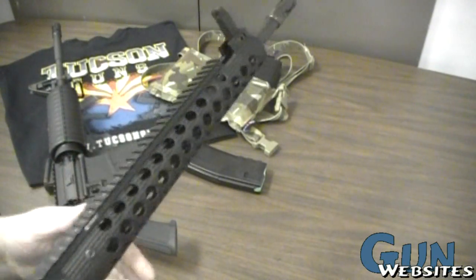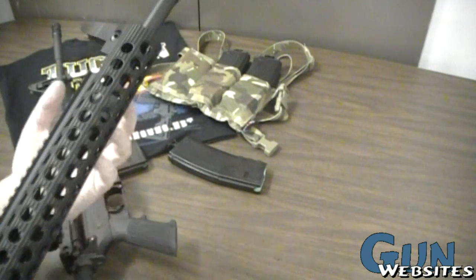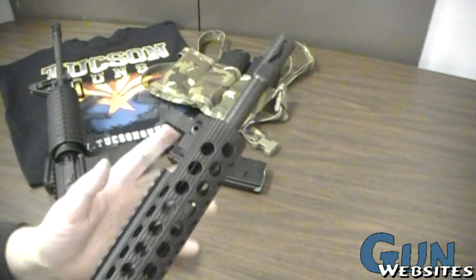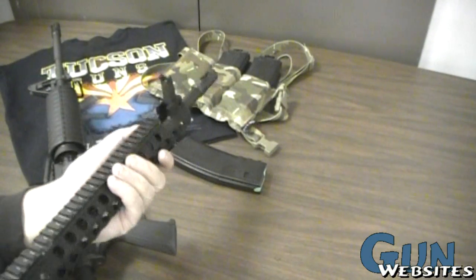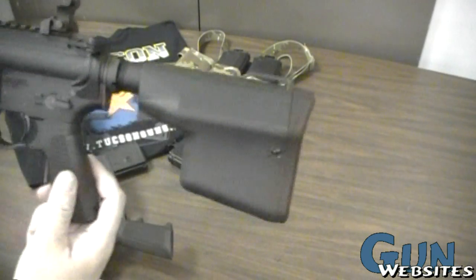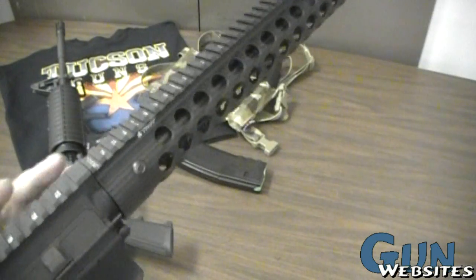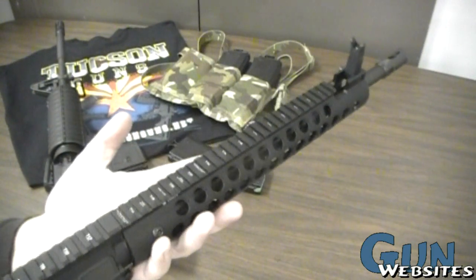On the Troy, there's a bit more going on mechanically. It has an LMT barrel at 16 inches with a government profile — no M4 cut up front. It uses a low-pro gas block at a mid-length gas system. It has a Troy free-float handguard, which we call a rail. Starting from the back: a Troy Battle Axe stock, Troy's version of a pistol grip, their lower receiver, a flat-top upper, and Troy-style rear sights. There's a lot more real estate for optics, night vision, lights, or lasers.